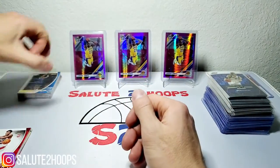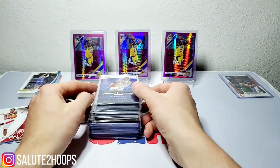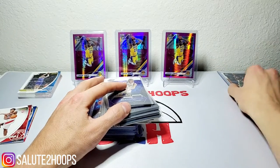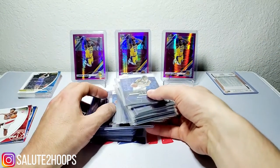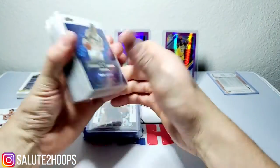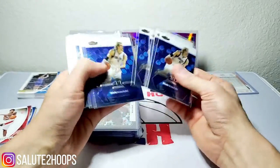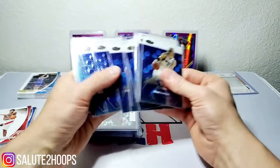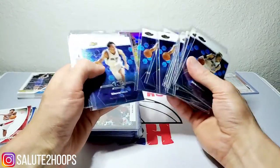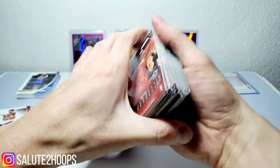Now let's go over what I got at the hobby shop. Nothing too major, but I do have one pretty dope card you can probably already see. I've got a stack including some Topps Chrome — a bunch of Dirk Nowitzki and Steve Nash cards, both from 2002, so pretty much both of them in their prime. Not bad at all.